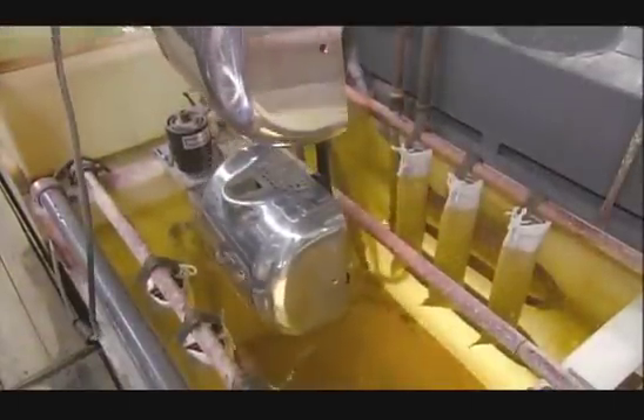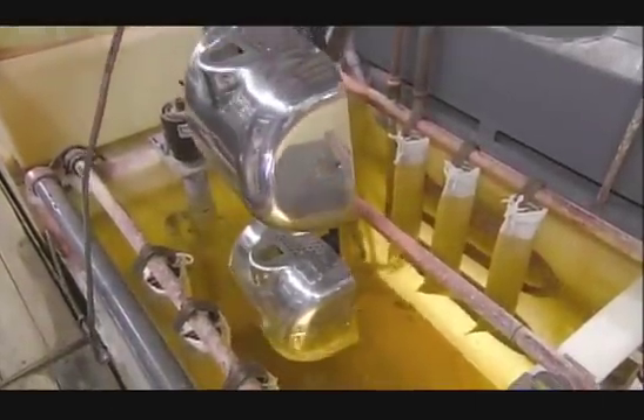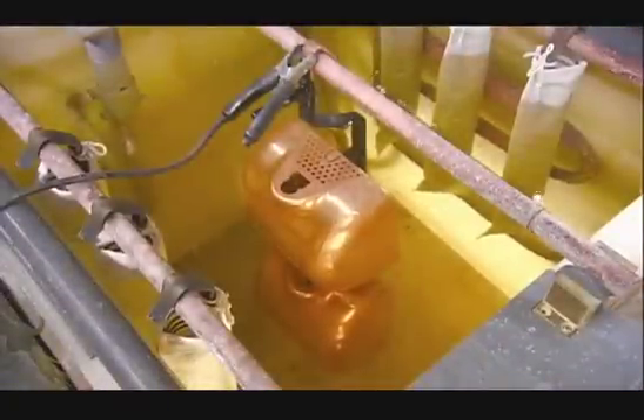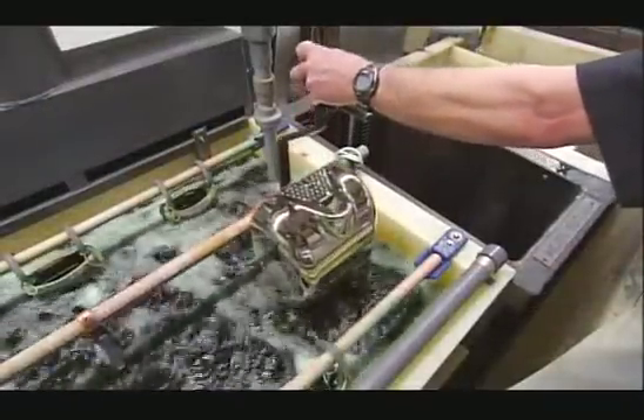In the plating tank, they run a positive electrical charge to chunks of metal and a negative charge to the zinc cover. This draws metal particles through the water like a magnet onto the surface of the cover in a thorough and even layer. For this model, they first plate the cover in copper, then nickel, then chrome. The underlay metals are required for the chrome to adhere.